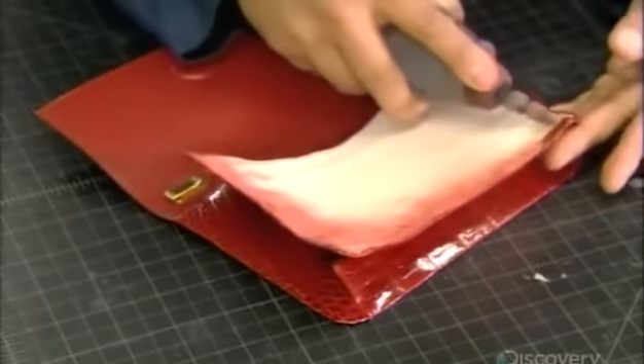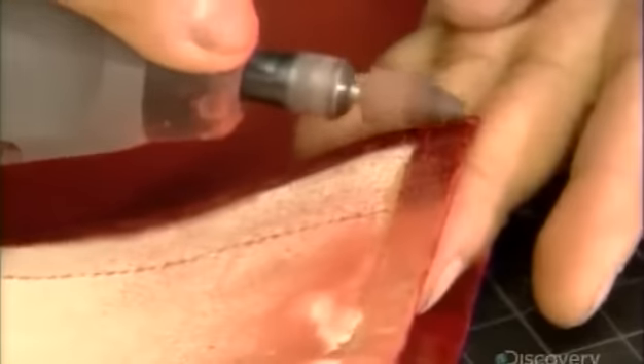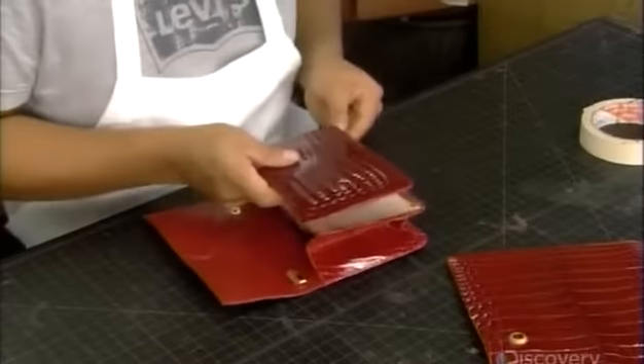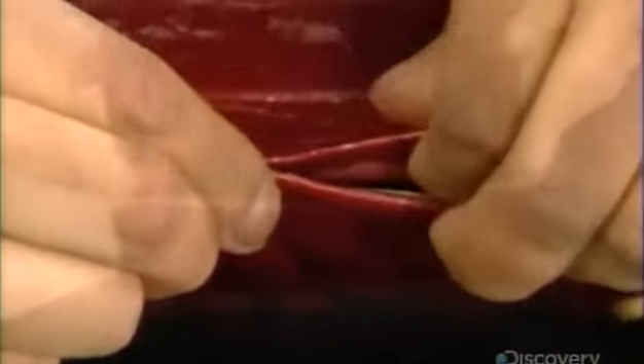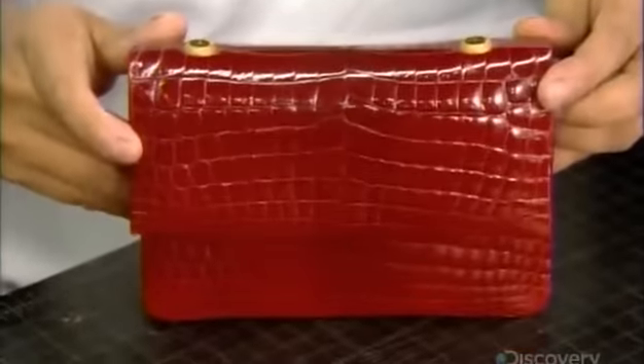Now he scratches the border to remove the sheen, which will help the glue adhere to the leather. He applies the back and front cover to the lining of the bag, making sure all the covers line up perfectly. This step is only performed by experienced pocketbook makers, as it is crucial to the final look of the bag — anything less than perfect would look like a cheap imitation.